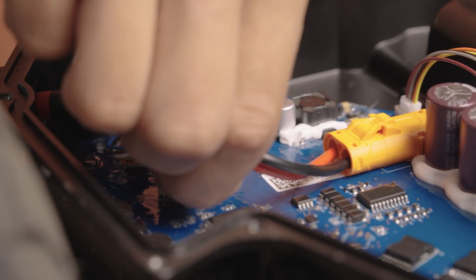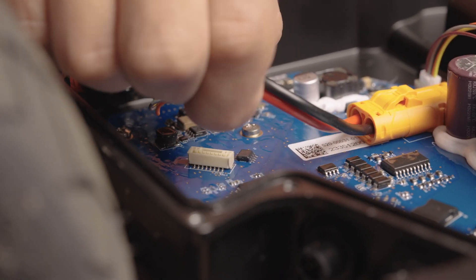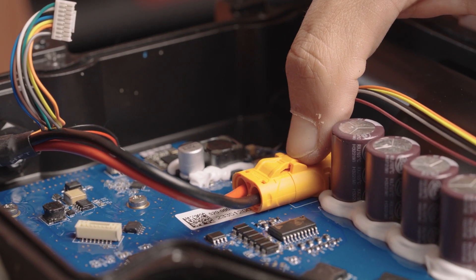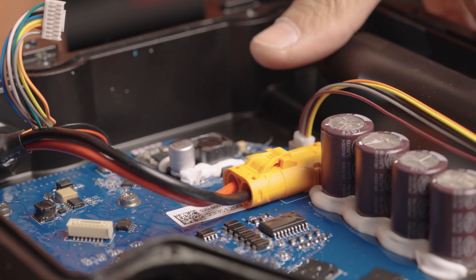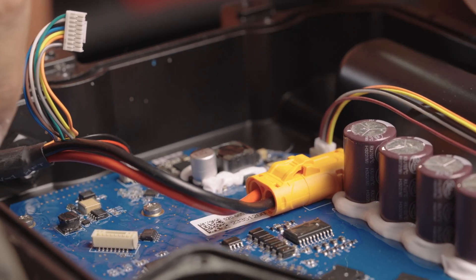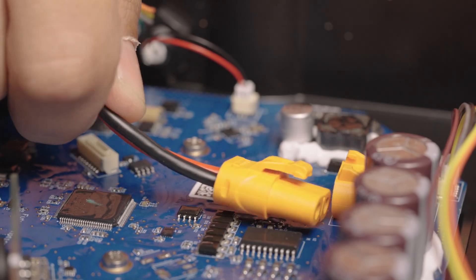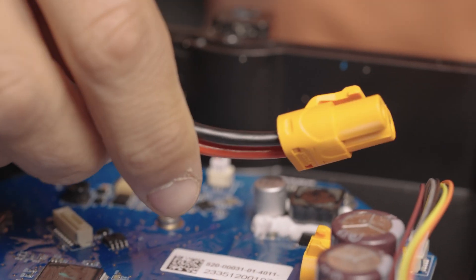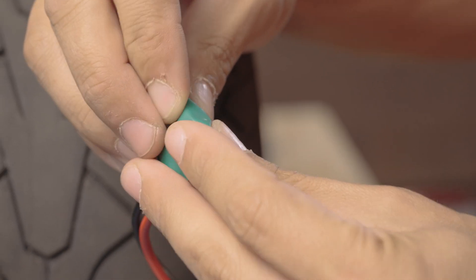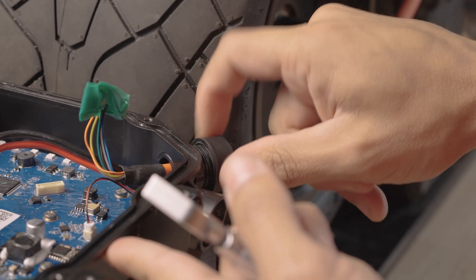First, we're going to disconnect the communication connector by pinching this tab and pulling up. Now disconnect this connector by pushing down on this tab here — as you push down the tab, push out — and brace with your fingers so it doesn't get shoved back too much. Put some electrical tape over these connections, then disconnect the glands.